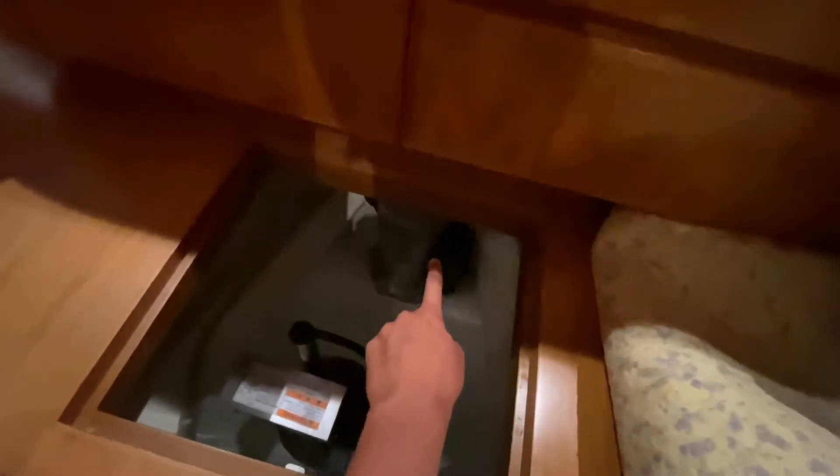Coming into the forward bilge — there's a CH500 side scan sonar that we just added, and that's your bow thruster right there.